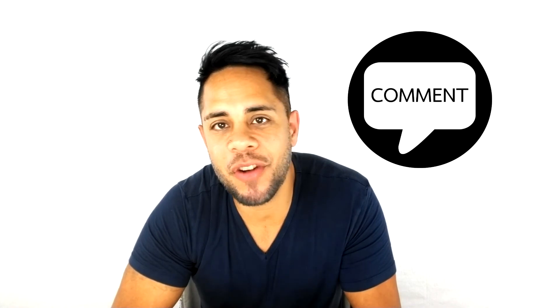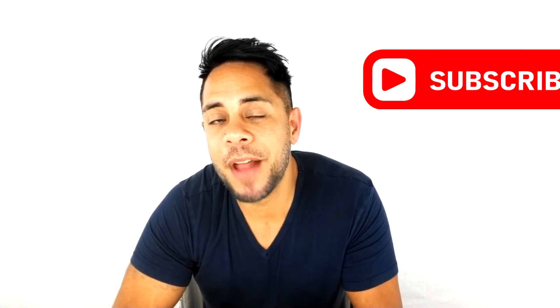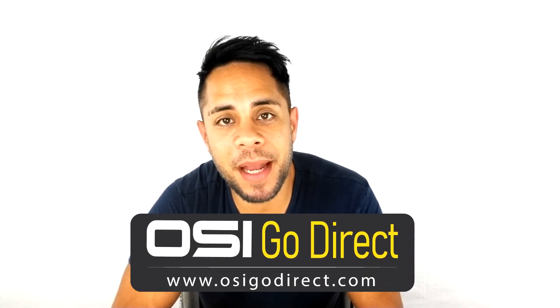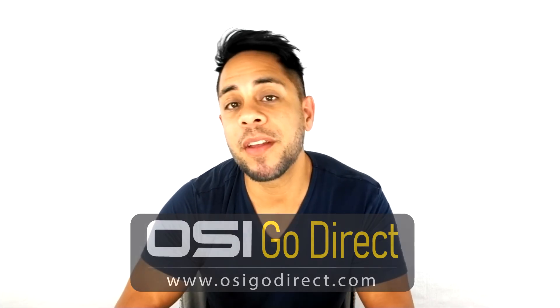We hope this video helped you out — if it did, please give us a big thumbs up. If you have any questions, just drop us a comment below. If you want to see more videos, don't forget to subscribe. All the products you see on our channel are available with free shipping at olicycledirect.com or amazon.com — those links are provided in the description below. My name is Brandon and thank you for watching.